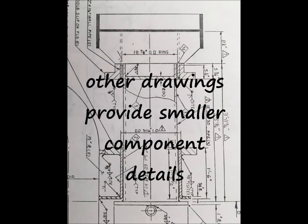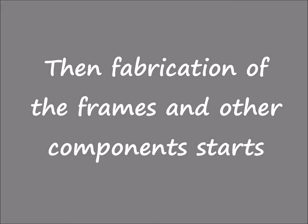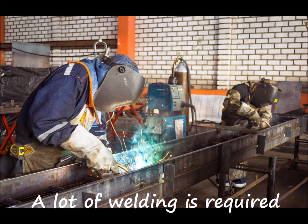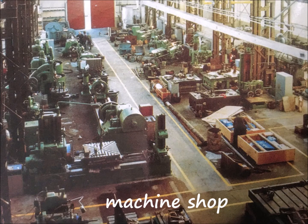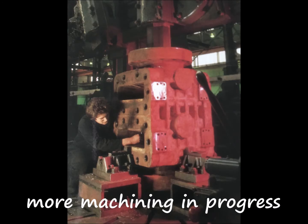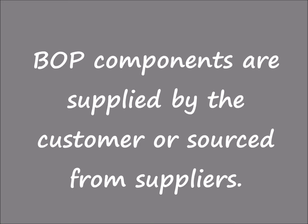Other smaller drawings are also used. The fabrication of the frames and other components then starts, involving a lot of welding and some machining.